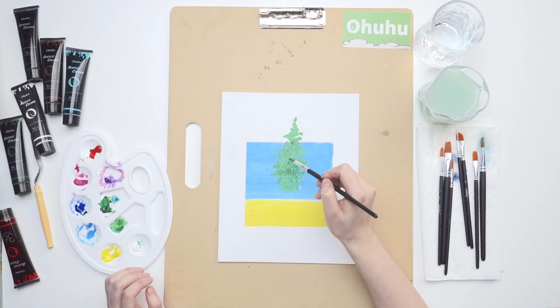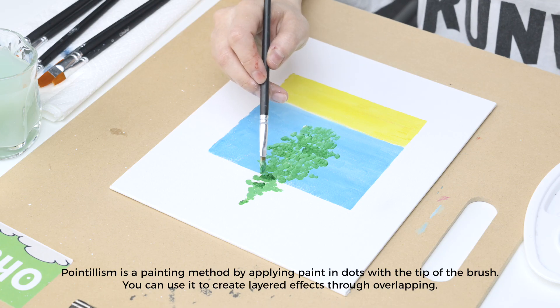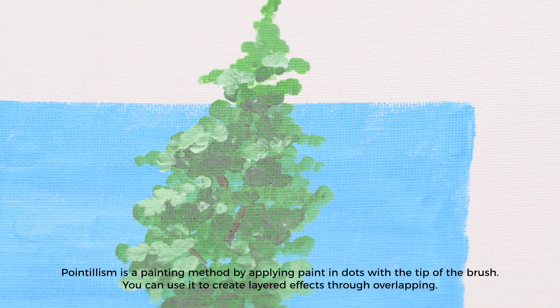Pointillism is a painting method that involves applying paint in dots with the tip of the brush. You can use it to create layered effects through overlapping.